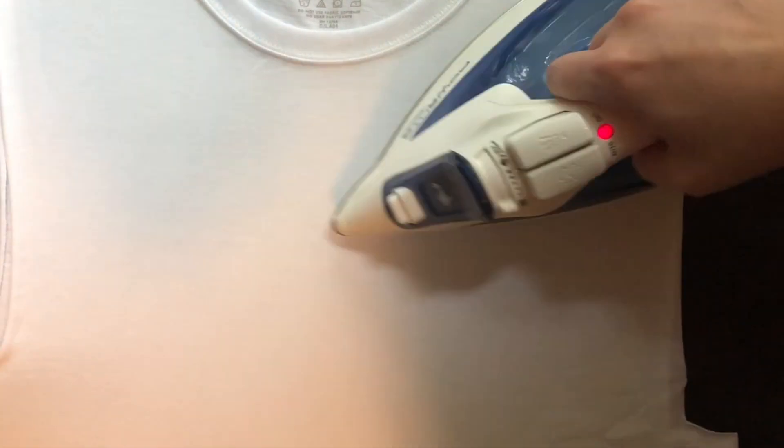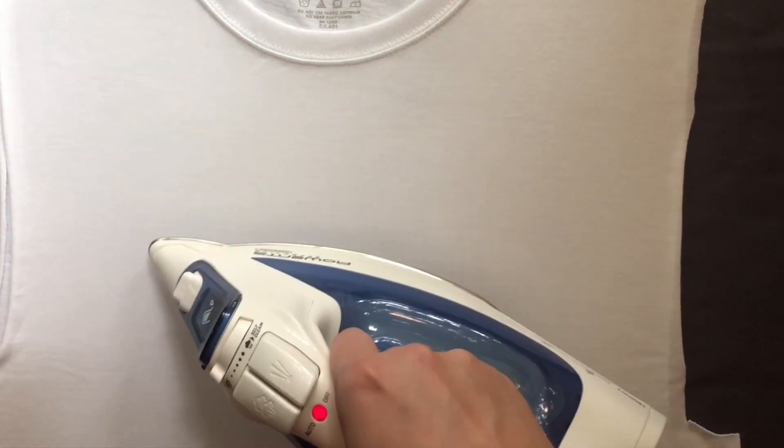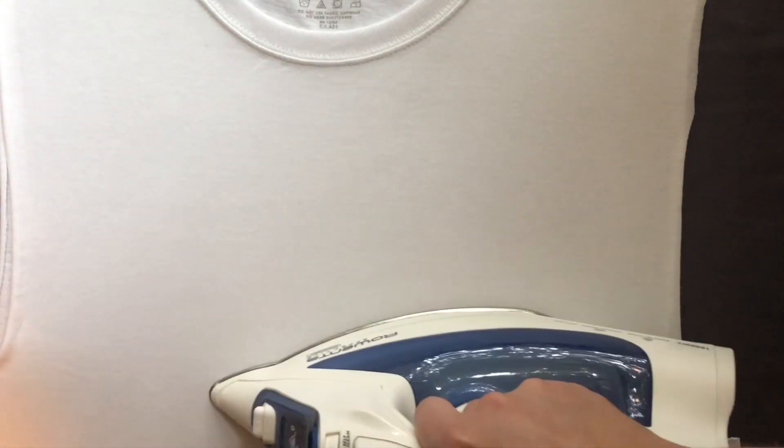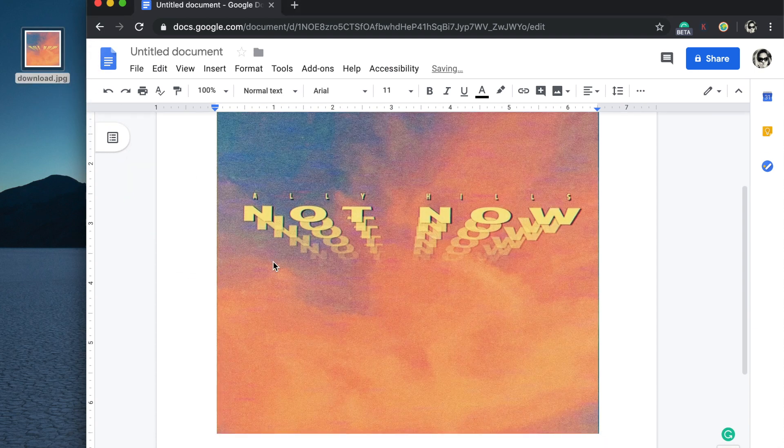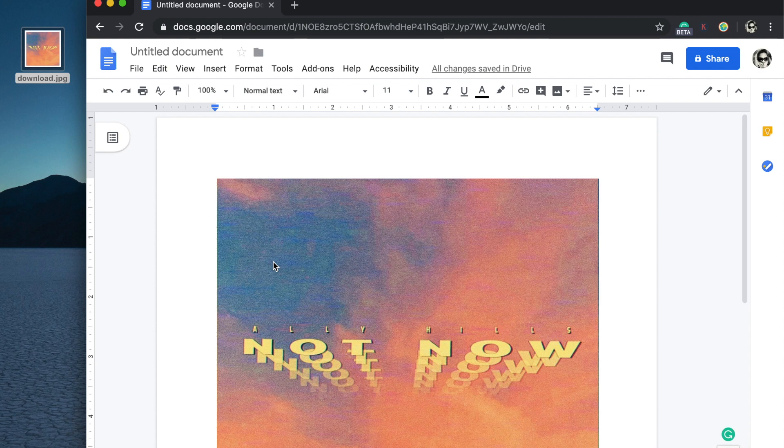Be sure not to use an ironing board. The metal grates in the ironing board will affect the transfer of the shirt and it won't be good for any of the parties involved. The next step is to get the image that you want to put on your t-shirt. For me, I already have it on the desktop — the easiest way to do that is going to be to drag and drop it right in. I'm using Google Docs, but you can use Microsoft Word, Pages, or any software that allows you to drag and drop or insert an image into the document.